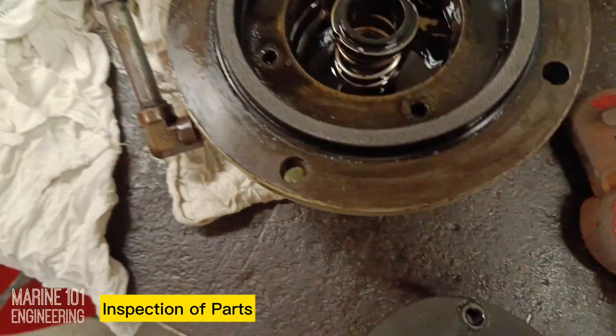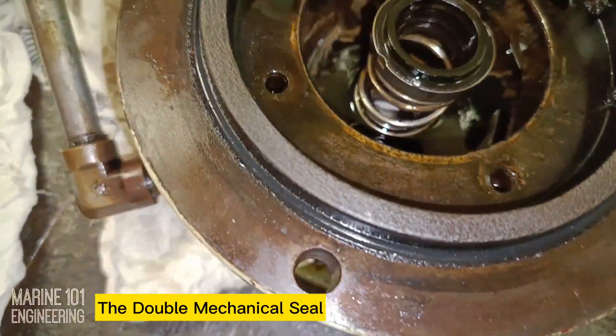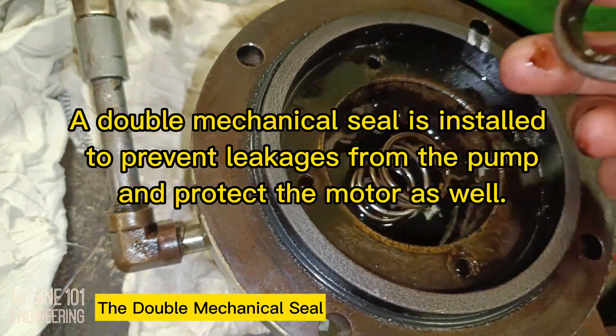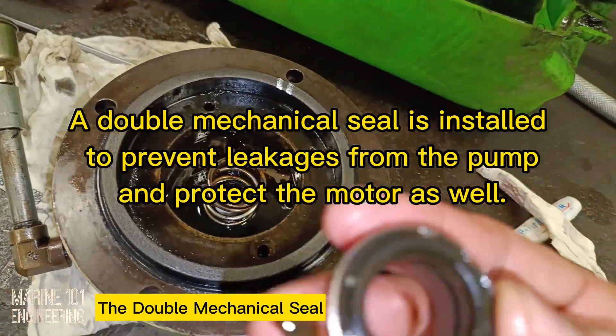Due to its high-temperature operation, wearing off of the mechanical seal is faster compared to regular fluid being pumped. A double mechanical seal is installed to keep high-temperature sludge from leaking and to protect the pump motor from being damaged as well.